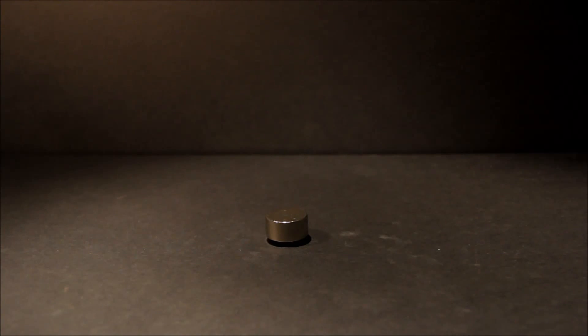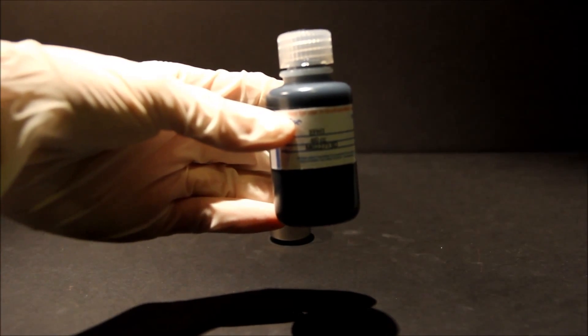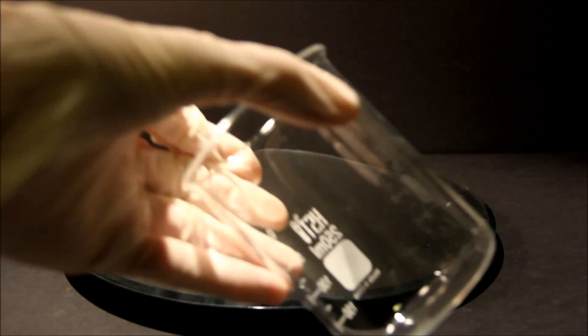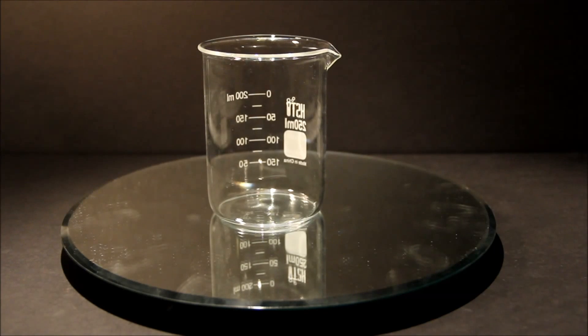Here I have a rare earth or neodymium magnet, and here I have a bottle of ferrofluid. I'll place this mirror platform on top of the magnet to create a separation between the magnet and the ferrofluid. I'll place this beaker on top of the mirror platform to contain the ferrofluid, since it's rather messy stuff.